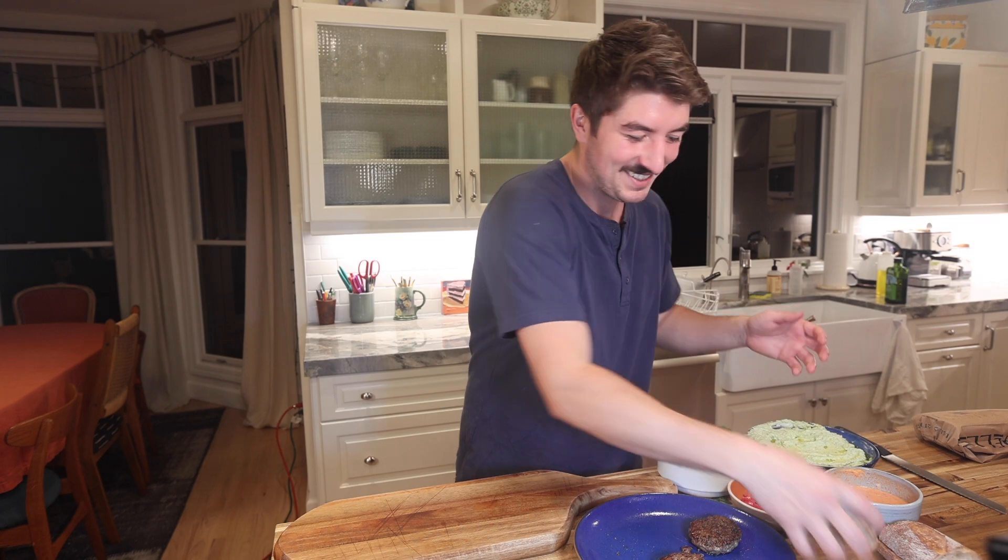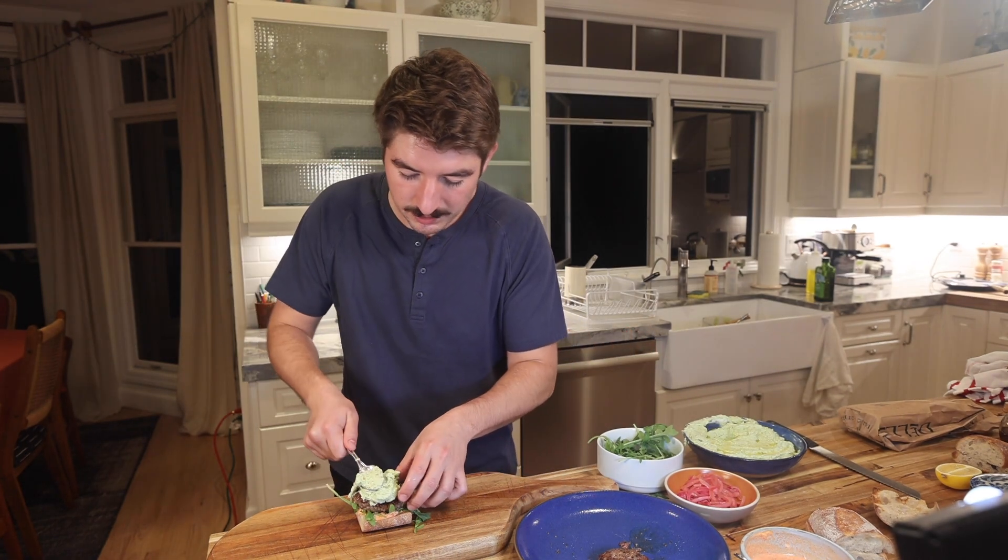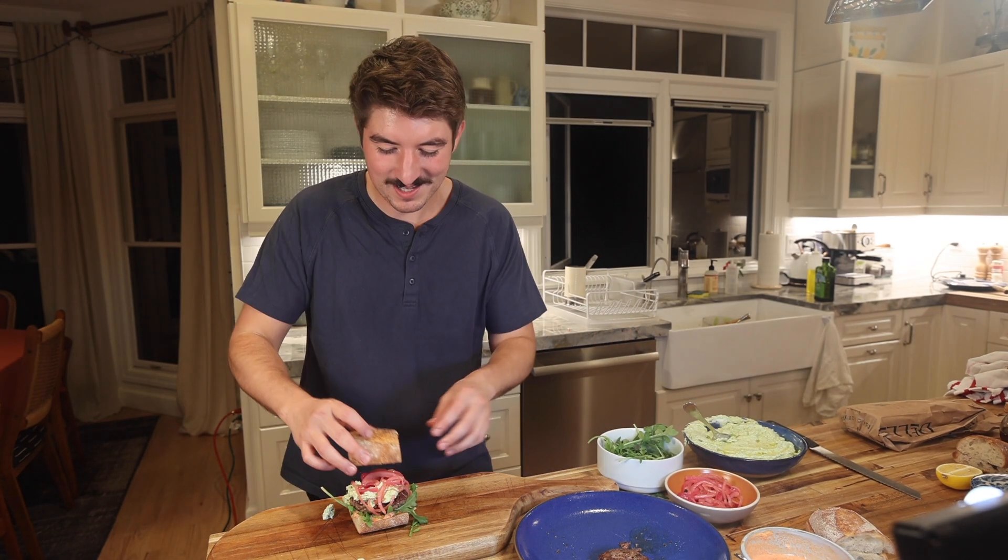As you can see, we have all of our elements of the burger. We're going to start with the toasted baguette, some baby arugula, our lamb burger, whipped feta — get like a spoon or something — pickled onions of course, and the top of the baguette.